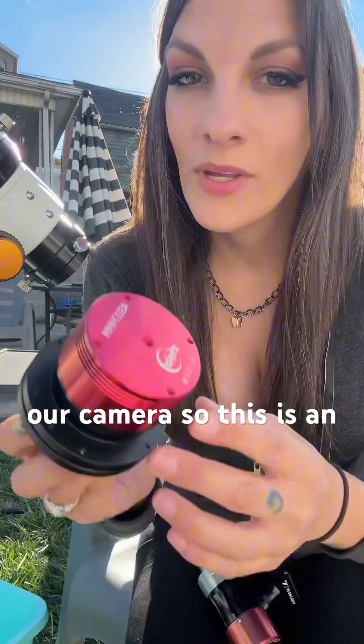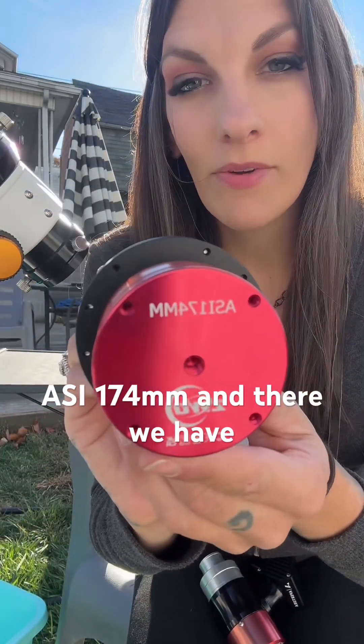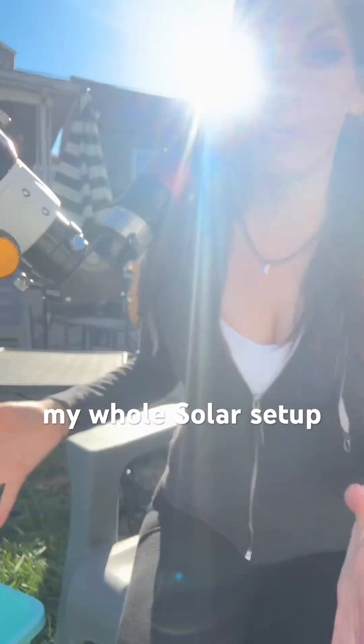Attached to the plate is our camera — this is an ASI 174MM. And there we have my whole solar setup.